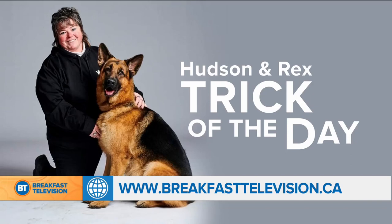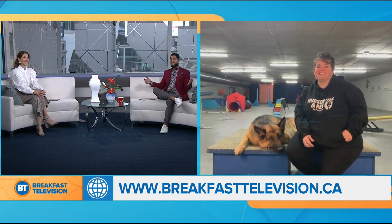We love checking in with them. It's time for our trick of the day, and we are joined live via Skype with Sherry Davis and Diesel, a.k.a. Rex, the star of the hit show Hudson and Rex. And today we're going to be sitting pretty. So Sherry, take it away.